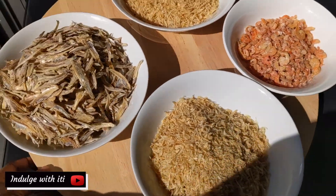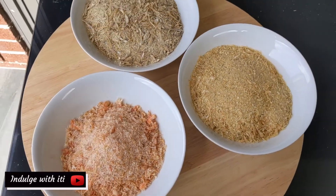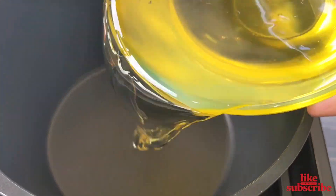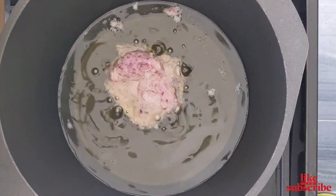Next I prepare the dried fish and shrimp. I use the food processor to grind each of them into a somewhat chunky consistency. Once again, I like to see bits and pieces of the shrimp and the fish in the Shitor.